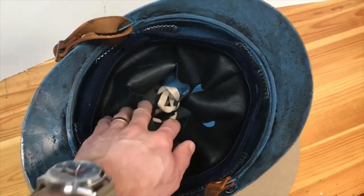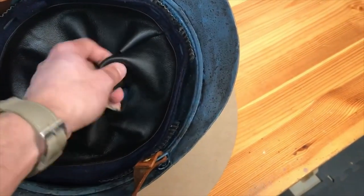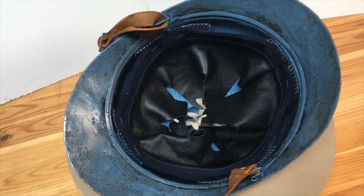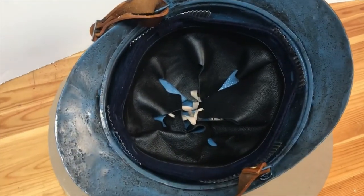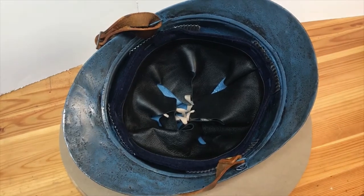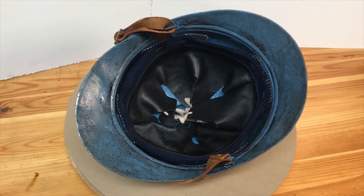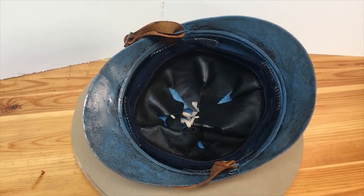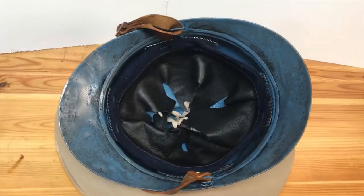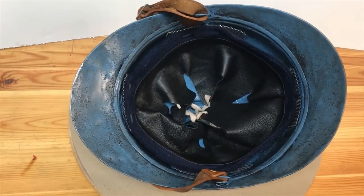They offer a couple different styles of the French helmet liner. This is the first pattern style with the six pieces of leather, dyed black leather like you would see back in World War I. There are multiple styles of these. A good resource online that I found, which is actually a French website, is worldwarhelmets.com — I'll put a link in the description below. You have to register for the website and it does translate to English, but it's an invaluable source if you're looking to do a helmet restoration project or trying to figure out what kind of helmet you have and date it. A very good resource, especially for the French Adrian helmets.